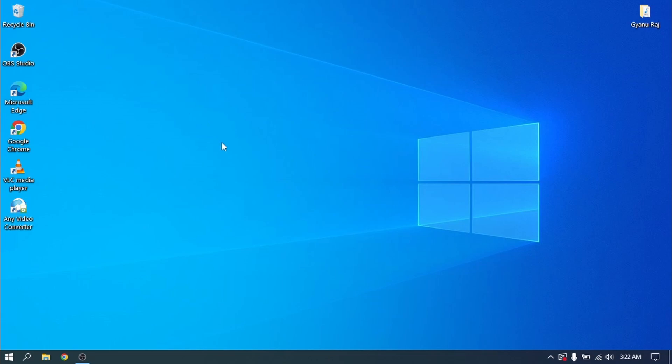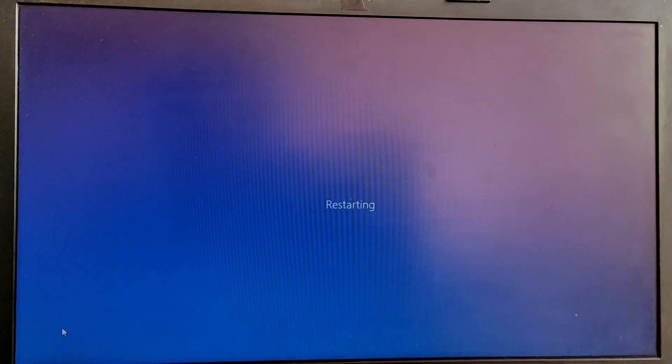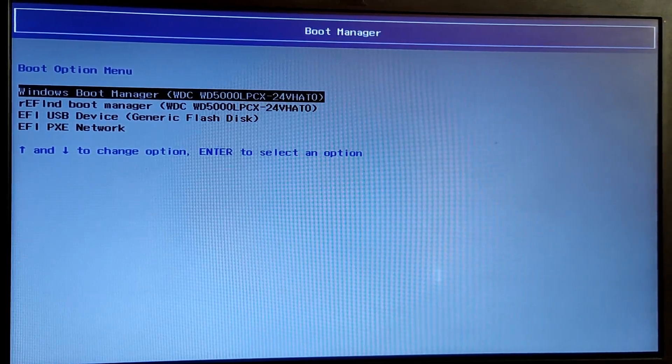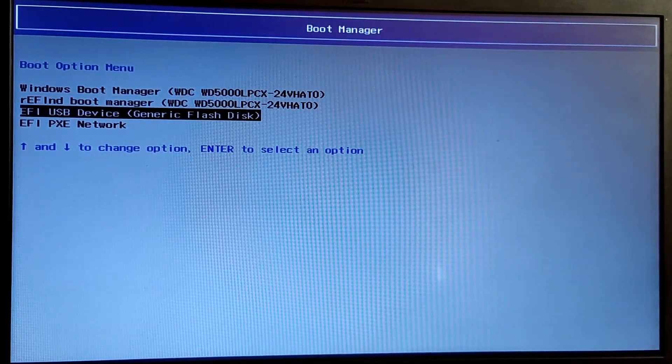Now after creating the free space, we need to restart our PC and boot into the bootable USB pen drive of Ubuntu. When your laptop is showing your brand logo, press either the Escape key or F12 key to open the boot menu, and select the USB option from that menu.